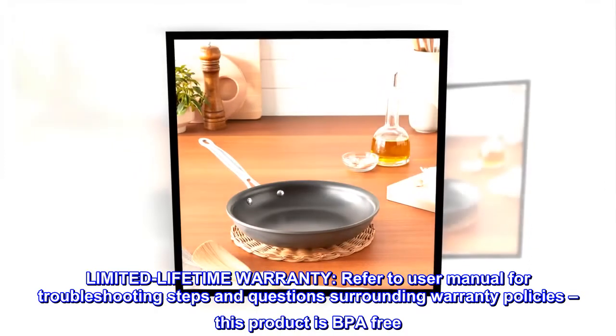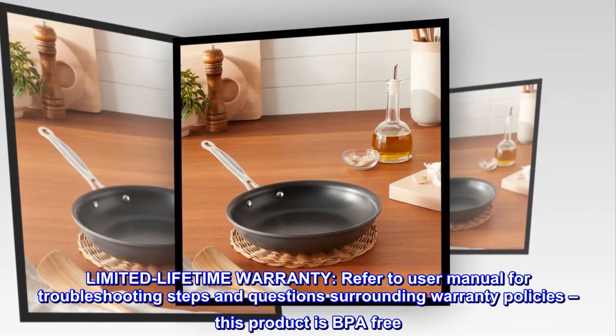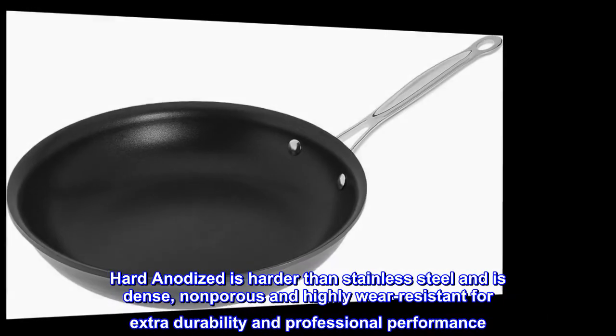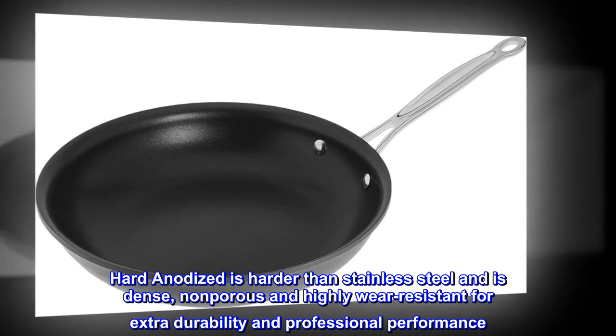Limited lifetime warranty. Refer to user manual for troubleshooting steps and questions surrounding warranty policies. This product is BPA-free. Hard anodized is harder than stainless steel and is dense, non-porous and highly wear-resistant for extra durability and professional performance.